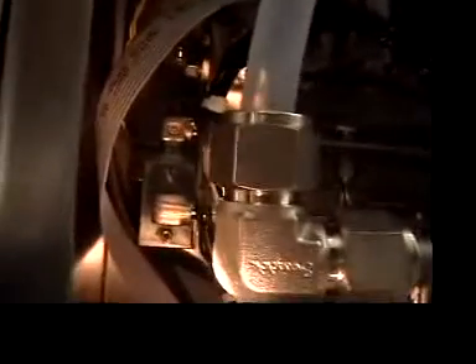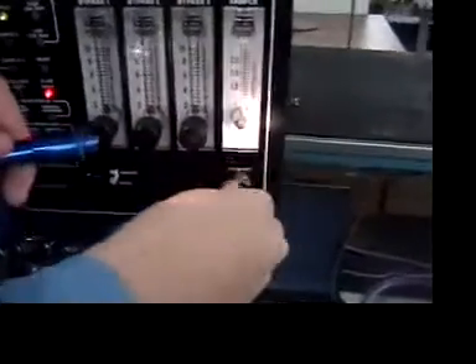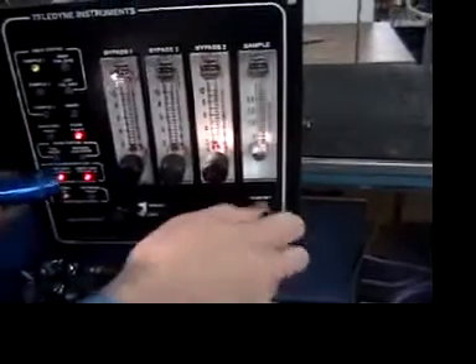You first loosen up the nut so that you can move the set screw. Once you've got the nut loose, then you can adjust the set screw. First thing you've got to do is set your flow meter here — set it at the point where you want, at what flow you want to turn on the alarm.